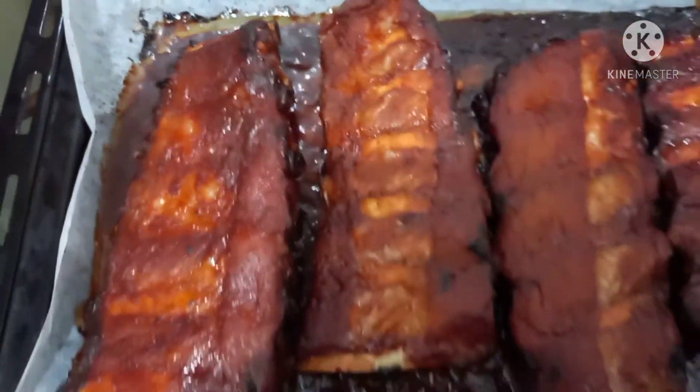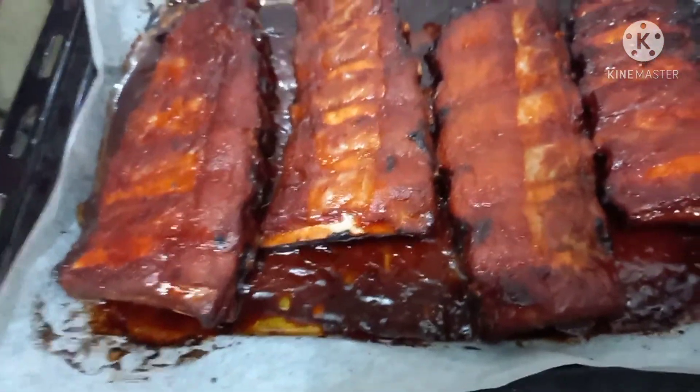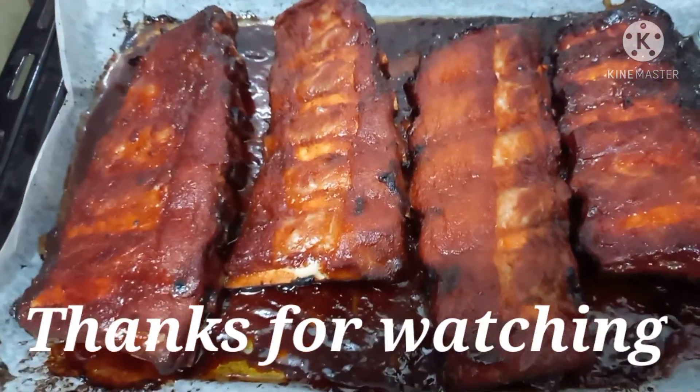We'll just pour on top the sauce over the ribs. Enjoy — thanks for watching!